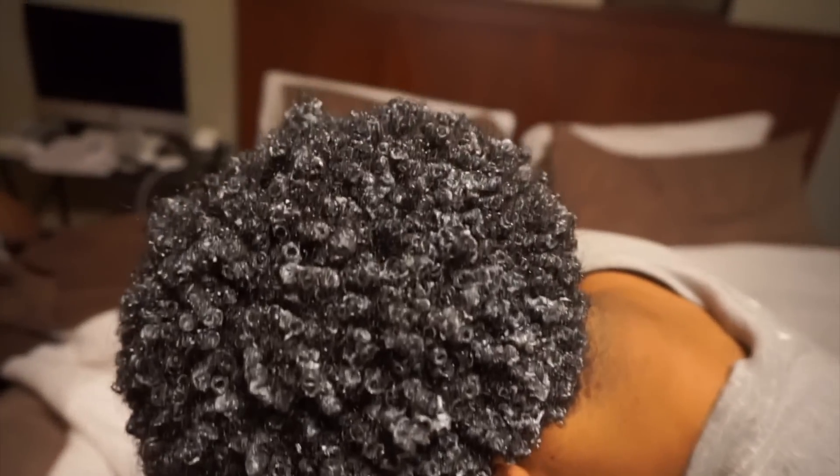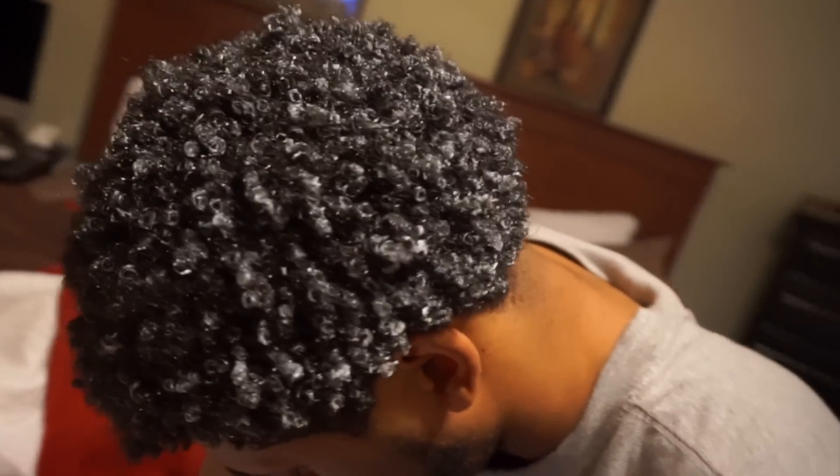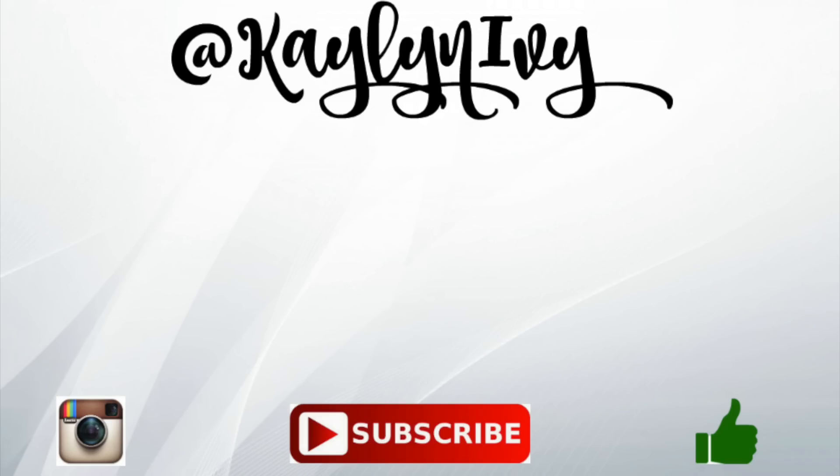Give this video a thumbs up if you liked it and found it helpful, and check out some other videos on my channel. I'll see you next time. Bye.